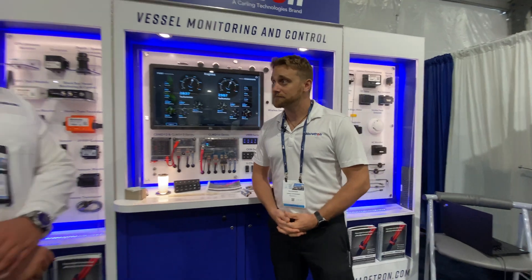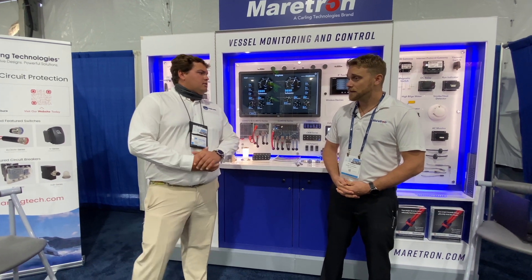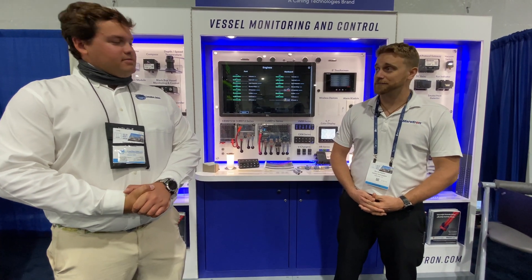Thank you very much, Ron. One question — we've got a lot of competitors out in the field. What is it that you think really separates us from the rest? Simplicity and what we can put behind it. Quite frankly, I think that's what the people are looking for. Thank you very much.